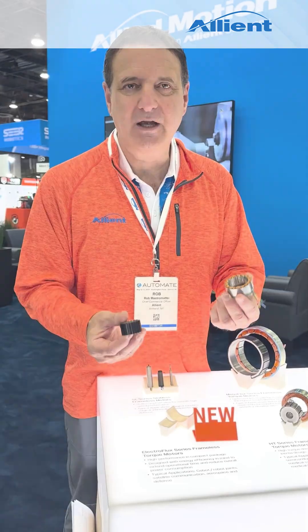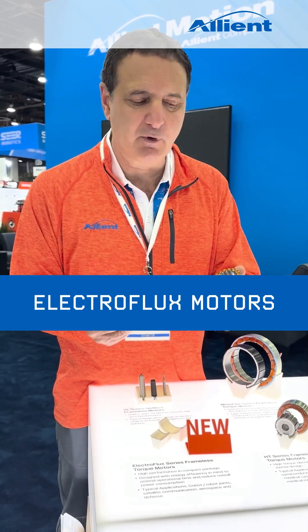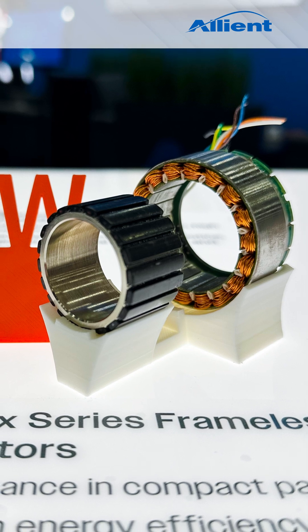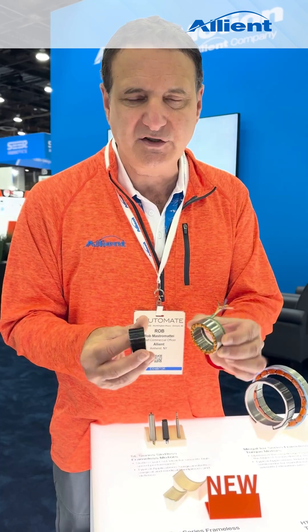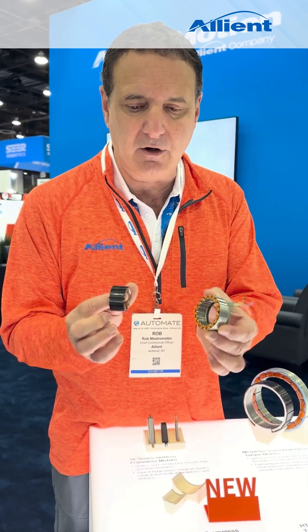Welcome to Allianz. Today we're going to talk about the ElectroFlex motor. The new series of motors covers sizes from 25 millimeters to 160 millimeters in diameter. It's sold as a component set or a BOTS kit.